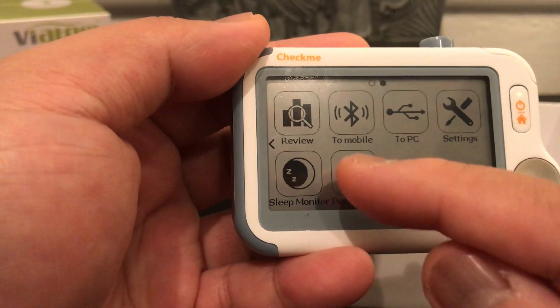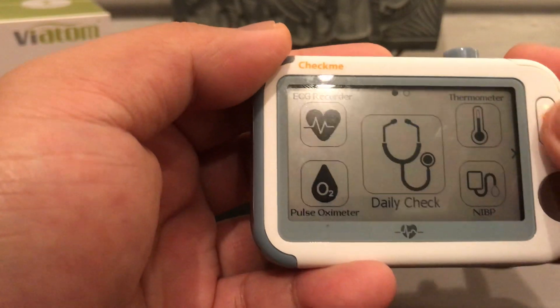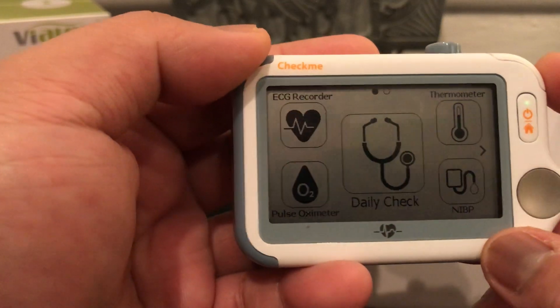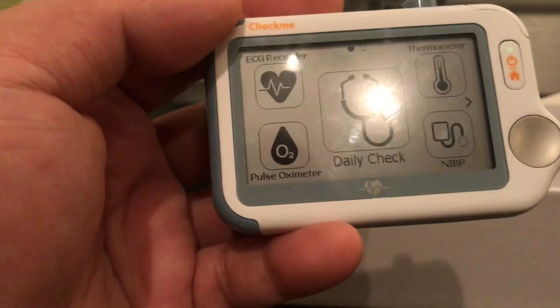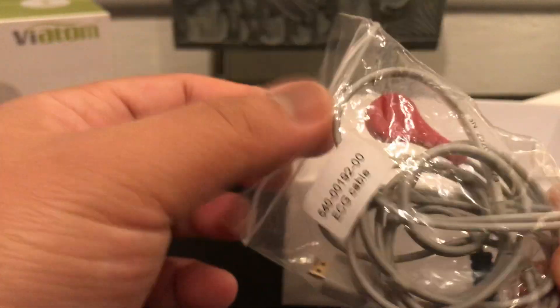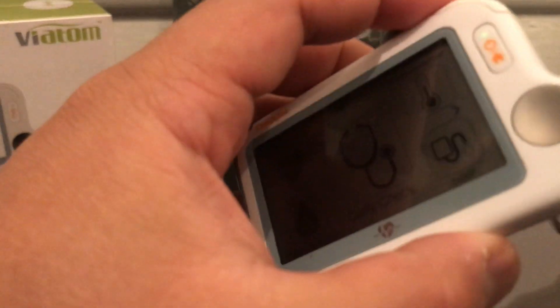Now let's use the ECG device with the external cables that came with it. Let's connect the ECG cables to the port, then attach the cables to the electrode pads.